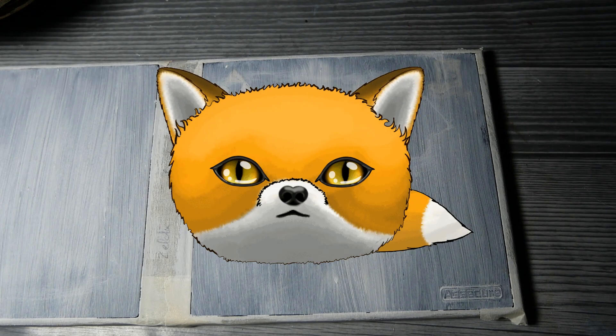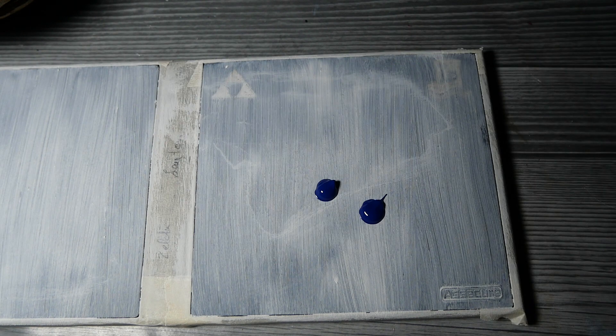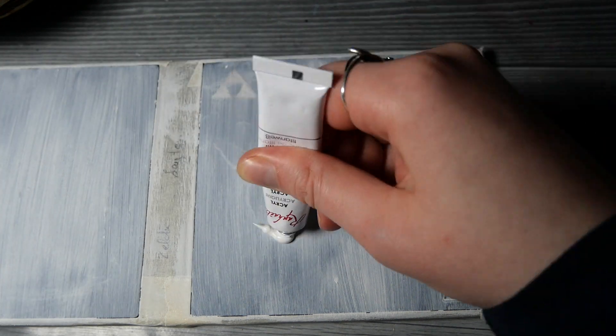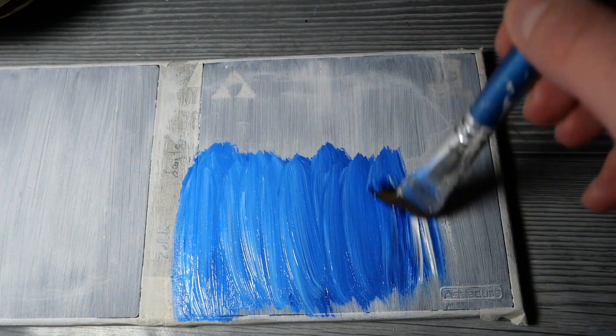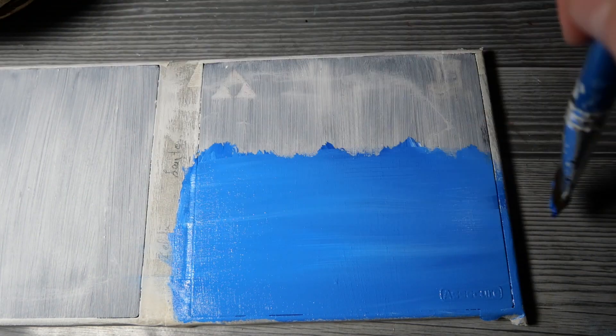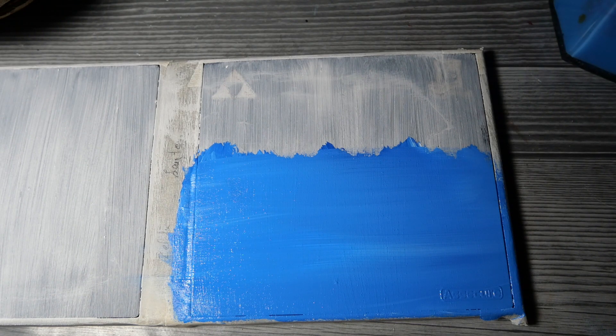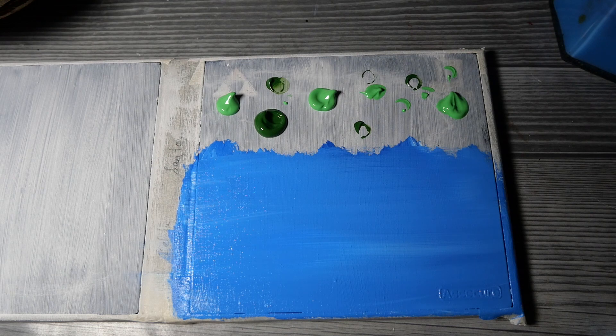Hello and welcome to this video. Today I'm going to continue with my little series of customizing my Nintendo DS game cases. Today's games are The Legend of Zelda and Professor Layton. I'm starting out with The Legend of Zelda and I'm going to draw the most iconic weapon in the game by far, which is of course the Master Sword.